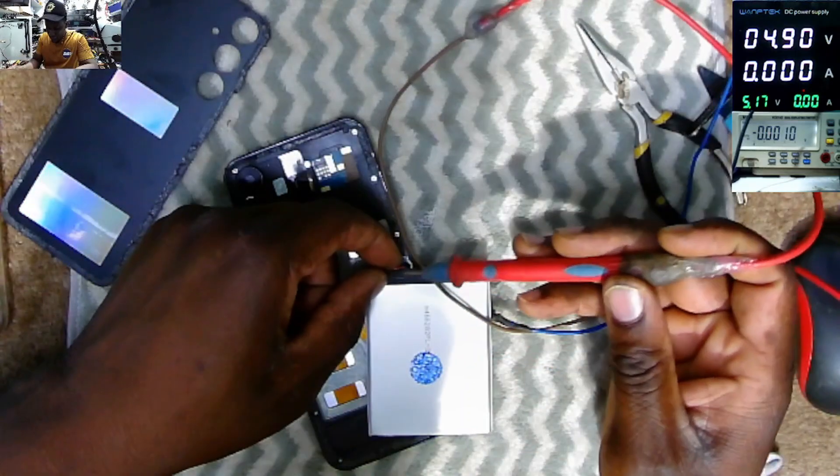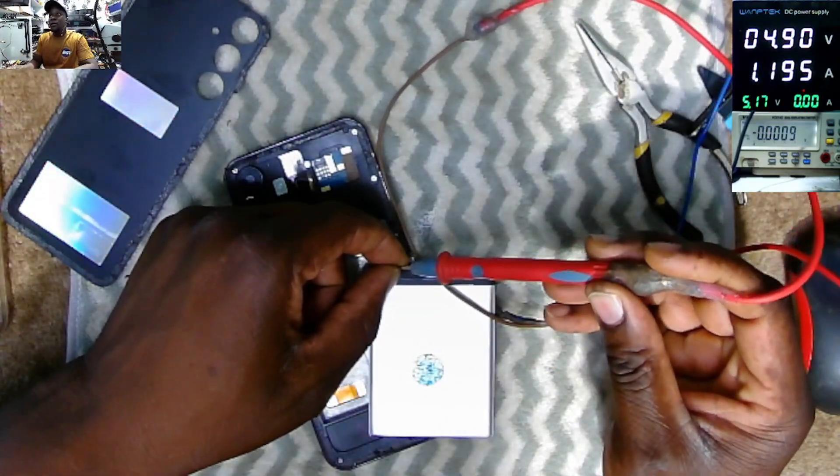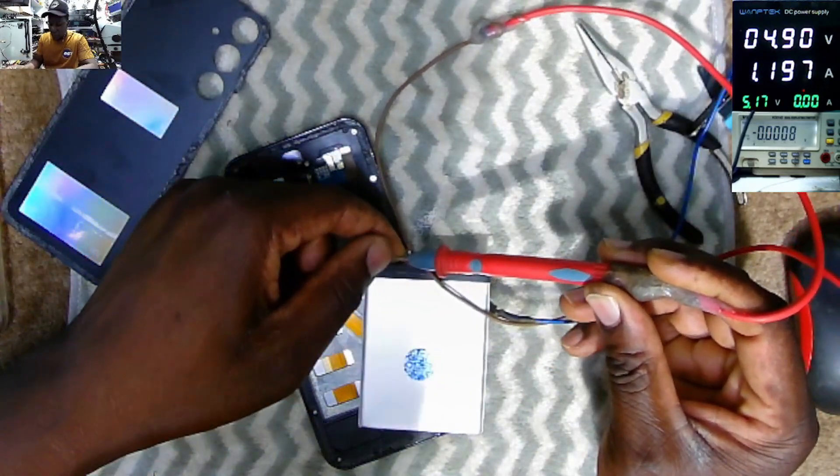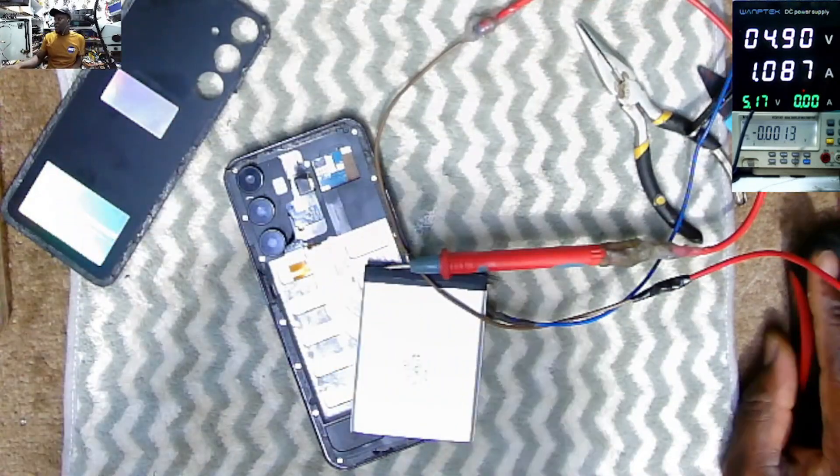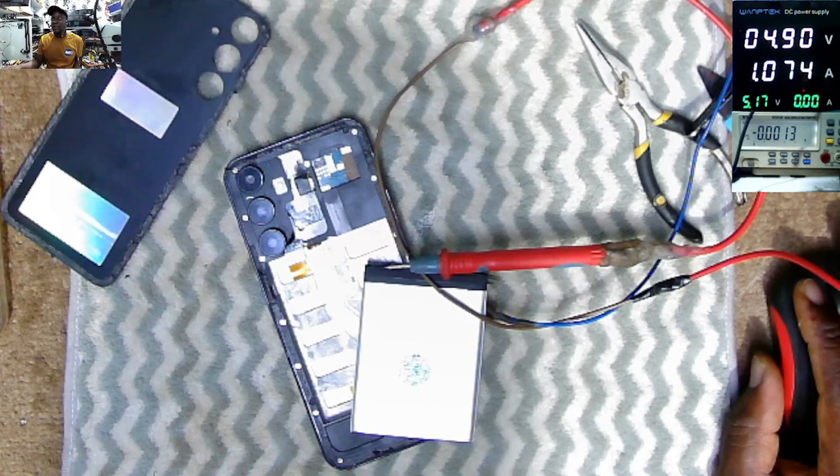I don't think this phone itself is faulty — it's taking 1.2A now. It's taking 1A. We're charging the battery. So let's wait a moment.